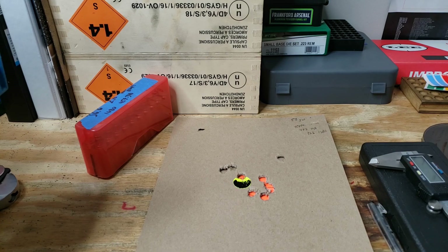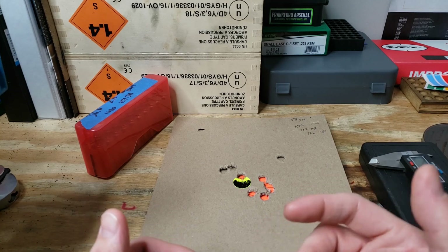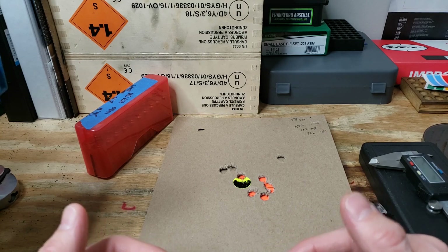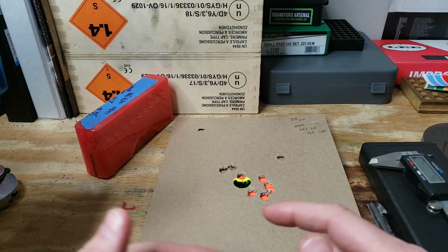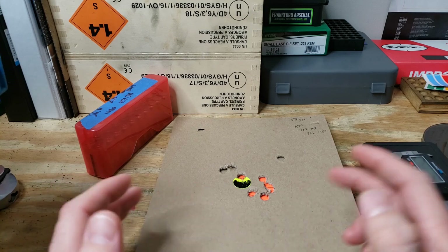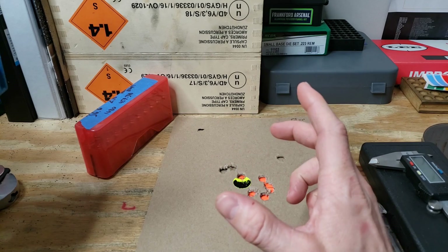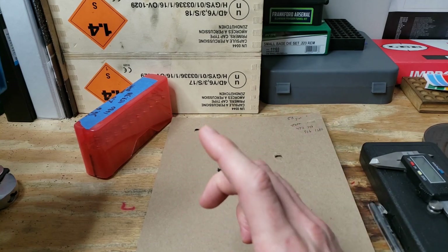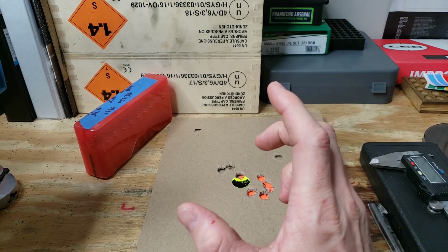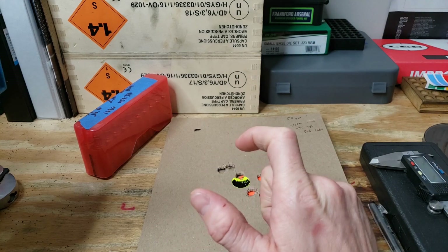They said, 'Why don't you try an H3 buffer?' I did some research but couldn't really find anything. Every discussion was about the buffer and the spring system being tuned from the manufacturer, so you don't need to change your buffer unless you're using a suppressor or adjustable gas block. If you need to adjust your buffer, something else is wrong — it was a big rabbit hole. It basically said a lighter buffer would move faster because it's lighter and easier to push, so it would take less gas.